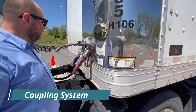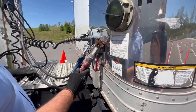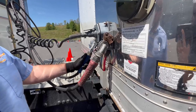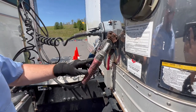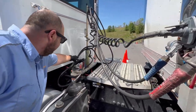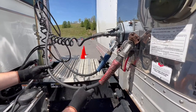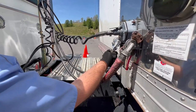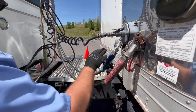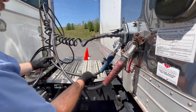Now we're going to do the pre-trip inspection on the coupling system. Start up here and check your airlines first. You have your red as your emergency and your blue as your service. Check the red airline — make sure it's properly mounted and secured to the trailer and up here to the tractor, with no abrasion, bulges, or cuts, and no air leaks. Check the blue service airline — make sure it's properly mounted, secured to the trailer and tractor, with no abrasion, bulges, or cuts, and no leaks.